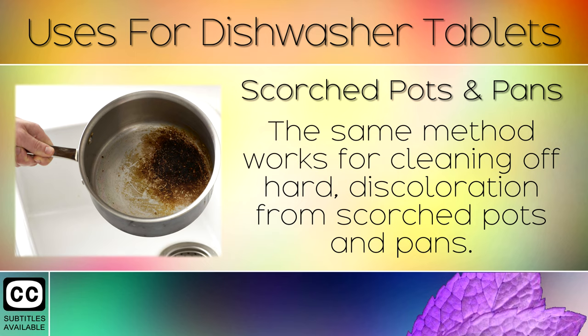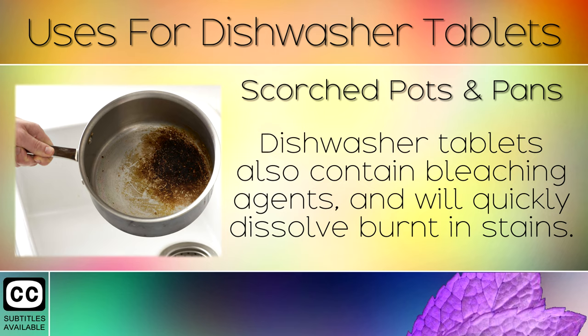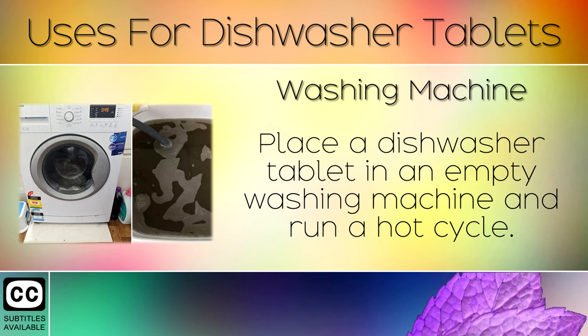2. Scorch Pots and Pans. The same method works for cleaning off hard discoloration from scorched pots and pans. Dishwasher tablets also contain bleaching agents which will quickly dissolve burnt-in stains.